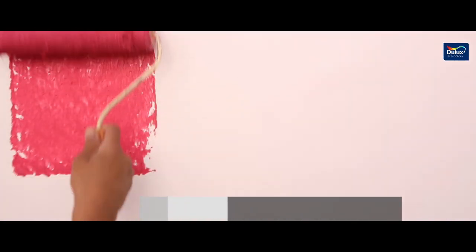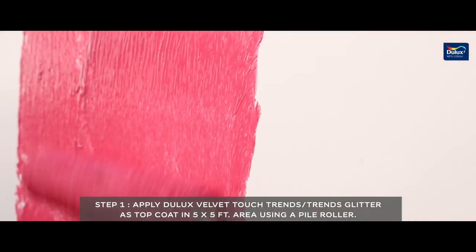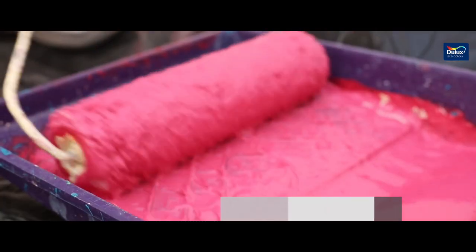Apply the Dulux Velvet Touch Trench or Trench Glitter as top coat in a 5 by 5 feet area using a pile roller.